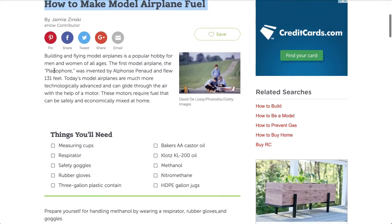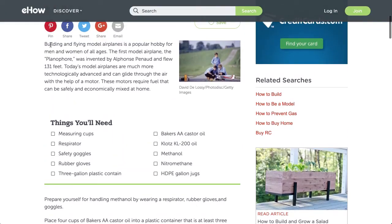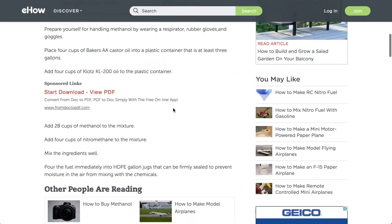It seems fairly self-explanatory, and it talks about the history of building and flying model airplanes, which is cool. The materials needed are: measuring cups, a respirator for safety, safety goggles, rubber gloves, a three-gallon plastic container, Baker's AAA castor oil, Klotz KL-200 oil, methanol, nitromethane, and some HDPE gallon jugs.